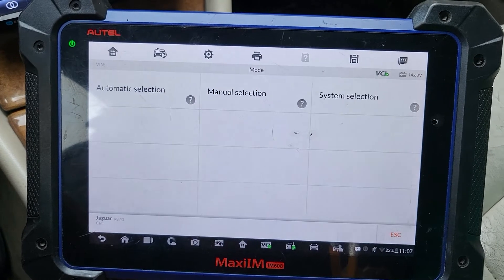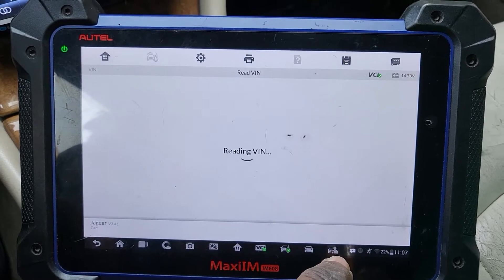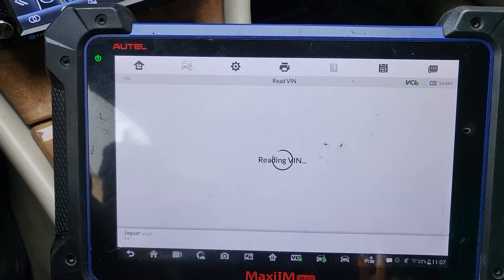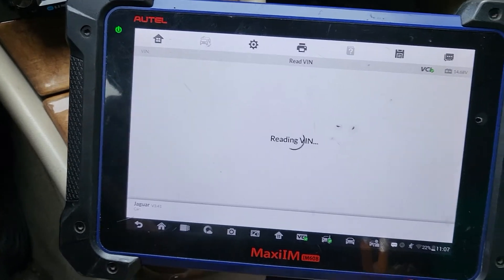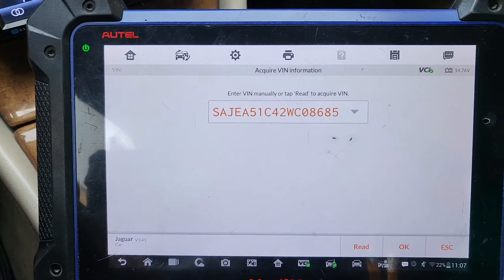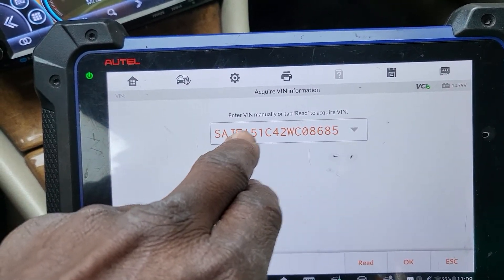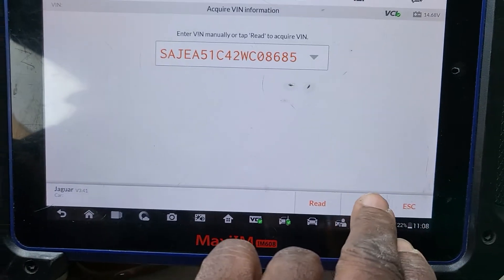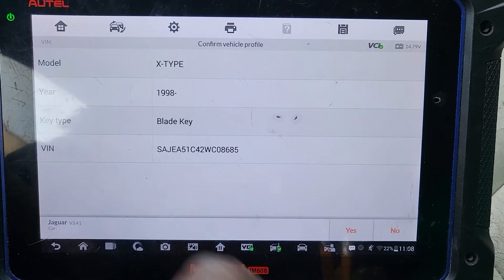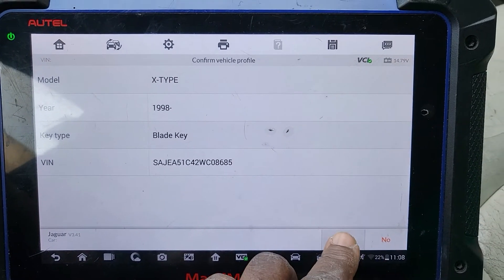Let me see if I can read the VIN — 2002. Sometimes it has a VIN, sometimes not. But the car is running now. I have the VIN number, which is good. After we decode the VIN — Jaguar 1998 and up, X-Type. I will say yes.